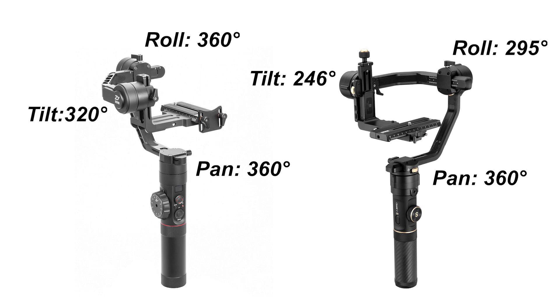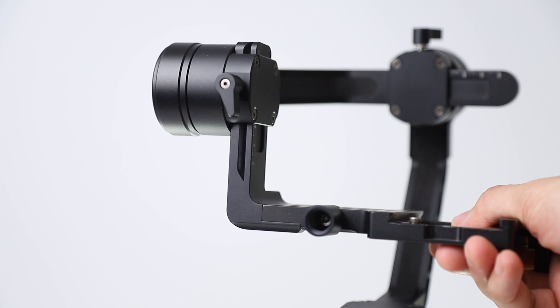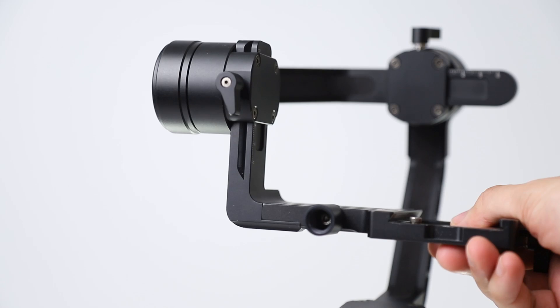Crane 2 and Crane 2S have different mechanical ranges. By the way, you can use POV and Vortex mode on both models — the usage modes are the same. Regarding focus and zoom: Crane 2 and Crane 2S zoom focus motors are different. While the Crane 2 package includes the zoom focus motor, you have to buy this motor separately for Crane 2S. If you want, you can use S series motors on Crane 2S. On Crane 2, the motor can be used for either zoom or focus, but two motors cannot be installed simultaneously.